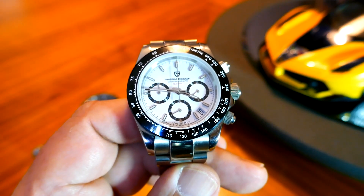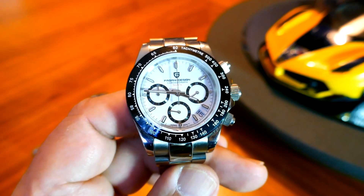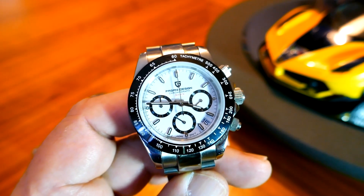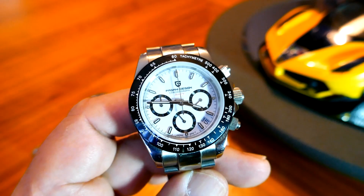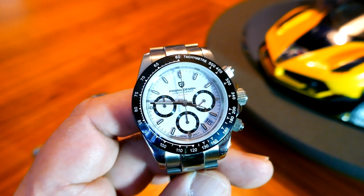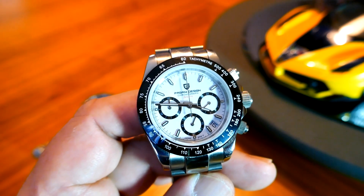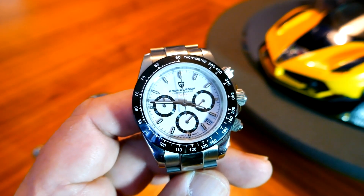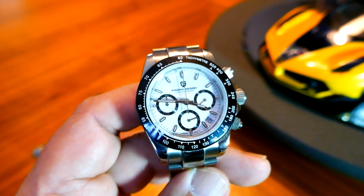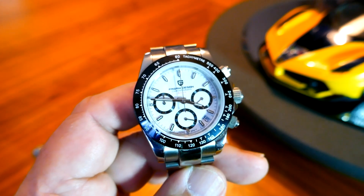That watch sold for $17 million. I spent $100 on this watch. Again, it's a very handsome watch and a very nice replica of the Daytona. It has the quartz movement, the sapphire crystal, and the ceramic bezel or tachymeter like the Omega tribute has. However, it doesn't have any engraving on the back.